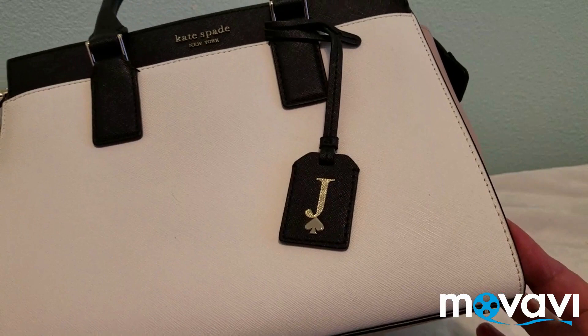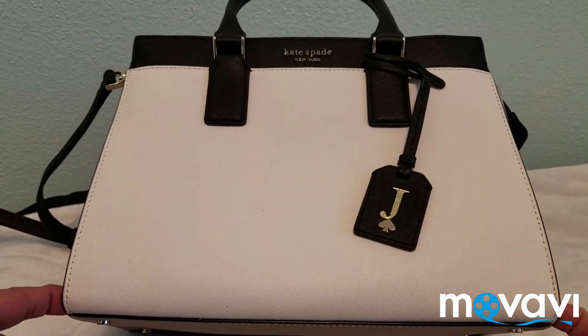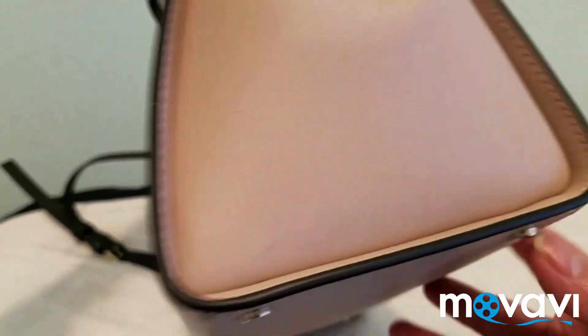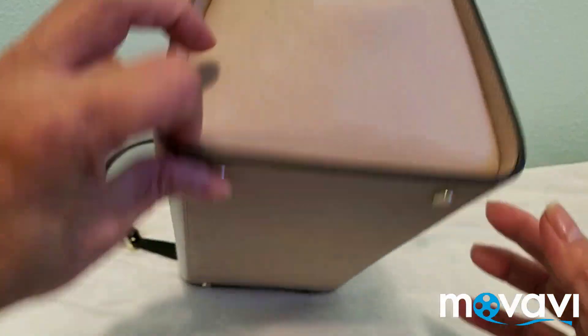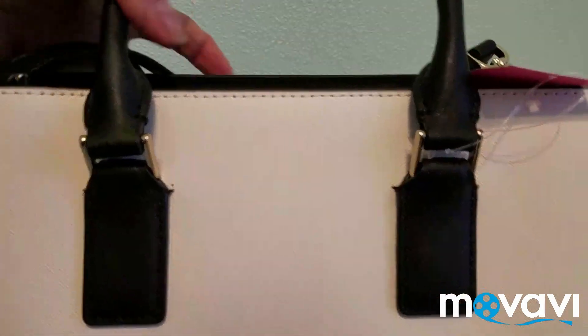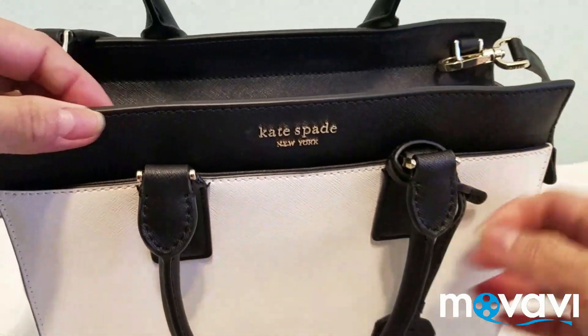This bag has three colors, so whenever you dress up you can pair it with three colors: black, white, and brown or this cream color. The sides and the bottom are a cream or light brown color. There is no pocket on the back side, but there is one large pocket — an extra compartment — on the outside of the bag.